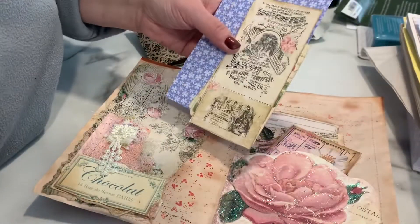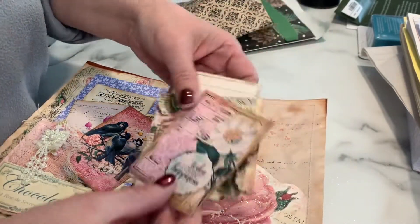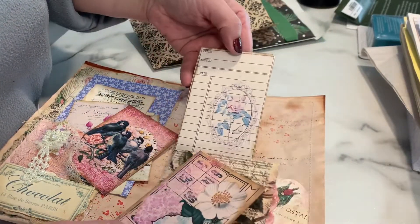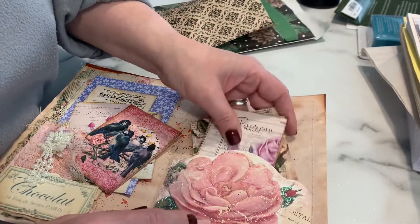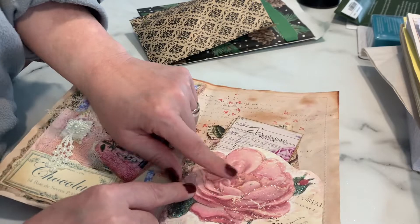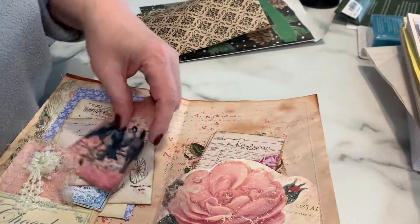My bird's in the background making noise! And then there's a little pocket right here with some more ephemera — a little library card. Oh, I love it. That must have been a digi kit. This has got some beautiful bling on it. Love the flowers and the birds — I love the birds, I can't get enough of the birds.